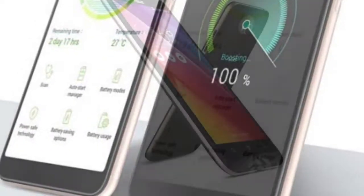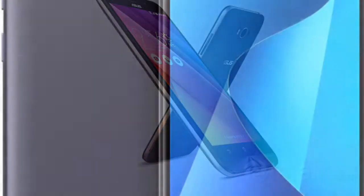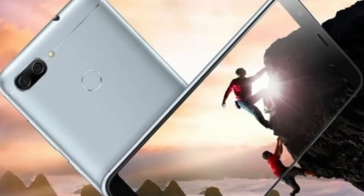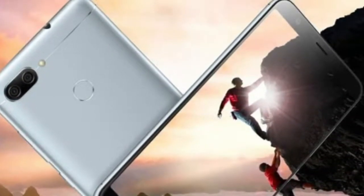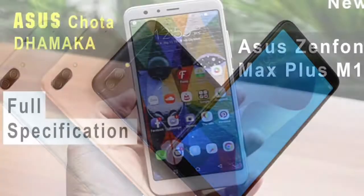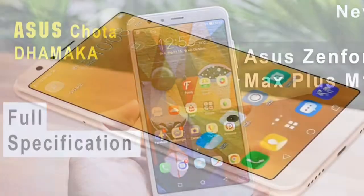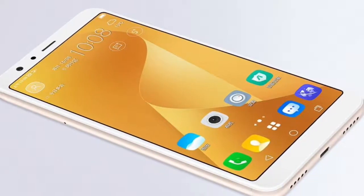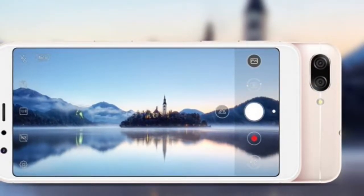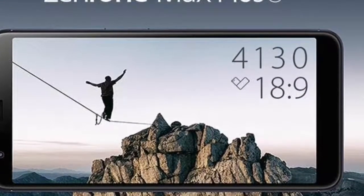About Asus Zenfone Max Plus M1: The Asus Zenfone Max Plus M1 smartphone was launched in November 2017. The phone comes with a 5.70-inch touchscreen display with a resolution of 1080 pixels by 2160 pixels. The Asus Zenfone Max Plus M1 is powered by an Octa-Core MediaTek MT6750 processor and it comes with 2GB of RAM. The phone packs 16GB of internal storage that can be expanded up to 256GB via a microSD card.